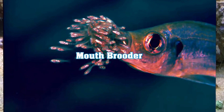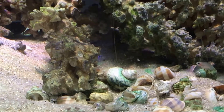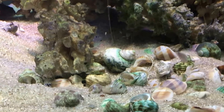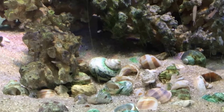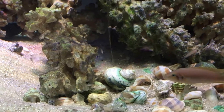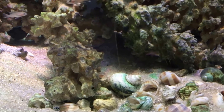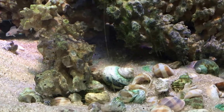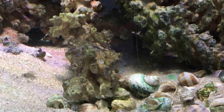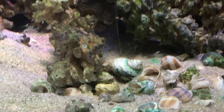The next category is mouthbrooders — many cichlids do this, keeping babies in their mouth. The eggs hatch in the mouth and the overall period is about 28 to 31 days depending on the mother. Same as before, the big fish teaches the babies what to eat. If they're purely vegetarian fish, just leave your lights on for about 16 hours a day and there'll be plenty of algae in the tank for the babies to graze on.